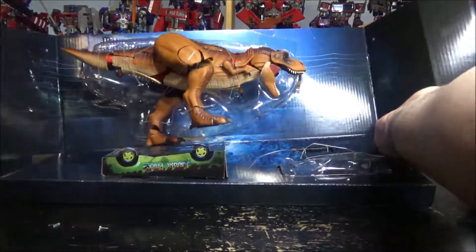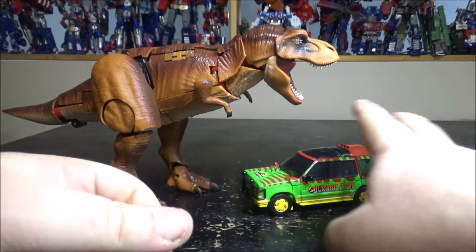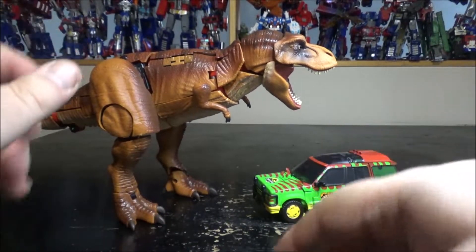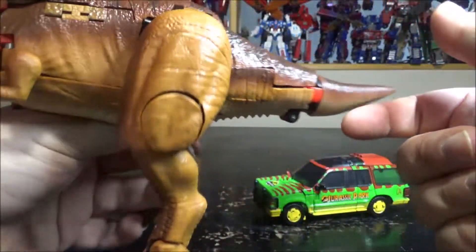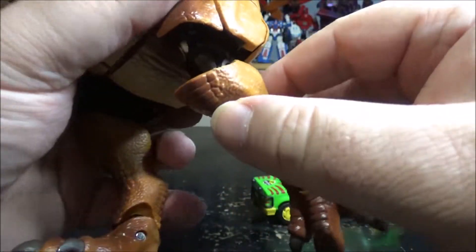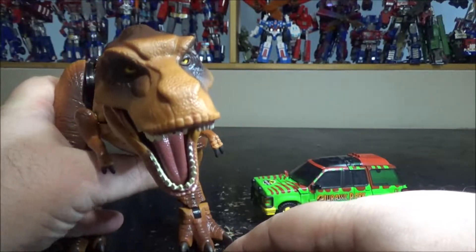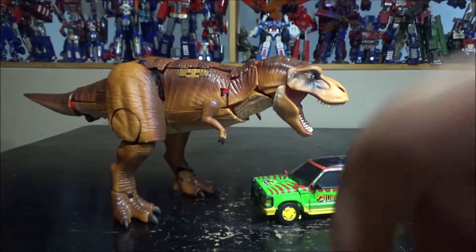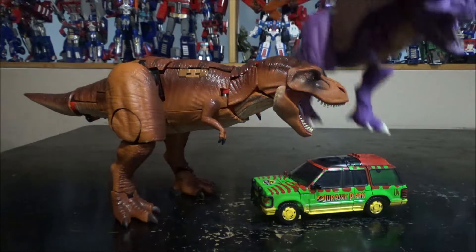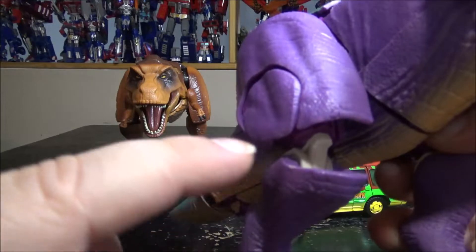I'm just going to cut all these wires and we'll come back to it. Here we have GP-93 and Tyrannicon Rex out of the package. I love the color scheme — the paint has nice details. The black, especially on the legs, helps a lot. Megatron had white which looked way too obvious. The red is also pretty nice. Here we have Megatron next to it for comparison — pretty cool, the white really does look way too obvious.